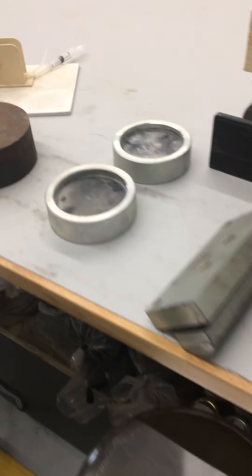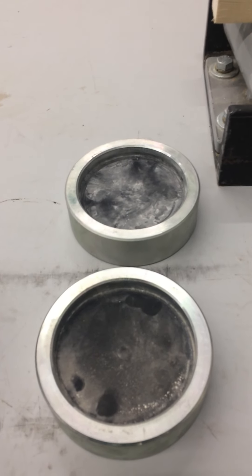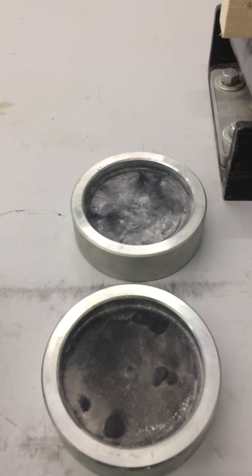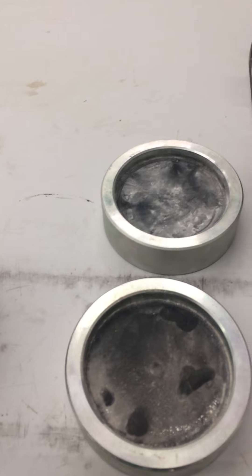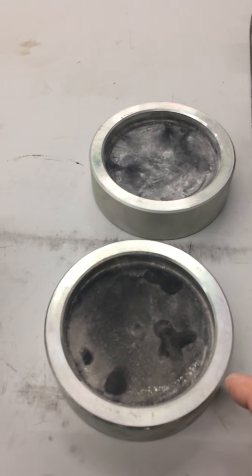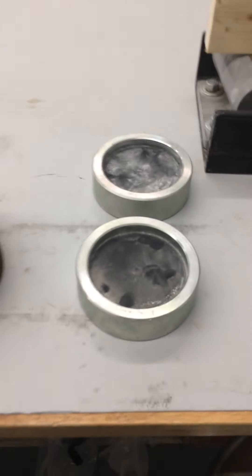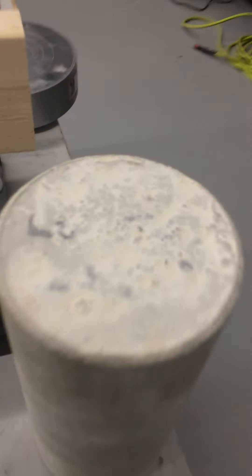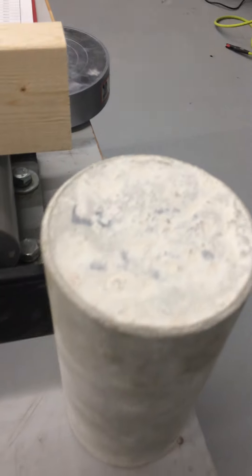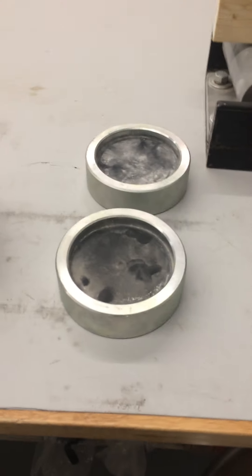One of the other specs is how perfectly parallel the surfaces of the cylinder are. They can be ground to be perfect, but we don't have that ability and it's very costly, so we have purchased these end caps. They have soft rubber on them that takes into account any imperfections on the surface — like aggregate stones sticking up or the fact that it's not 100% perfectly flat. So this will accommodate that for the testing.